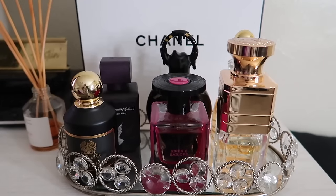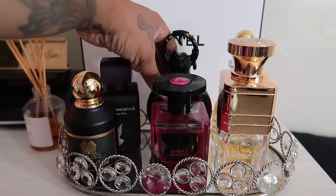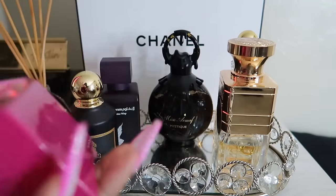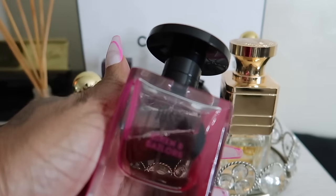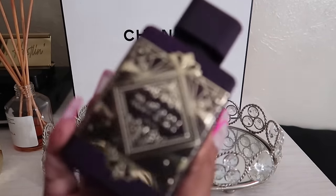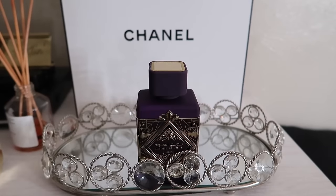This is from last vlog's tray. If you want to see how these perform you'll have to go to last vlog - it was a heavy hitter, I can't even pick a favorite. Out of the cheaper ones, I wore Armaf Mystique about three times - you can find that on Amazon for around $30. Out of the higher-end ones, Siren and Sailors by Juicebox really surprised me - it gives me a cross between Gentle Fluidy Gold and Delina. And Amethyst, a Lattafa fragrance, going to be around $25 on Amazon.